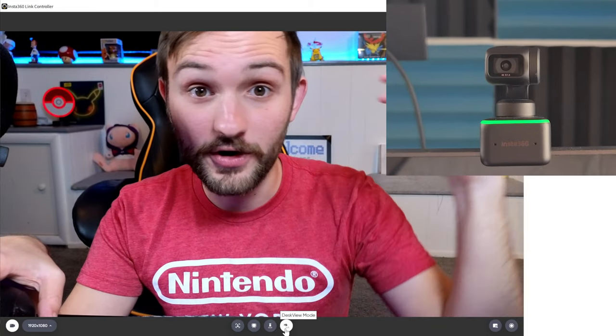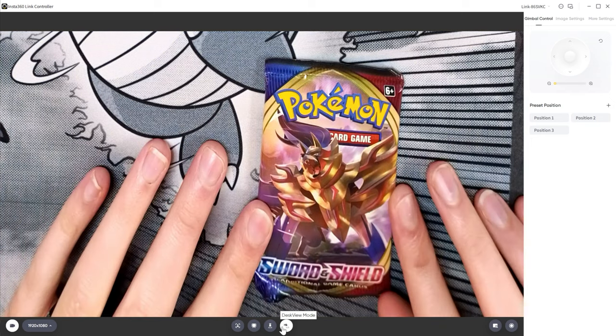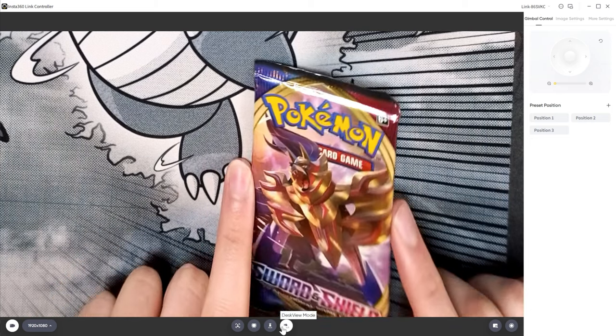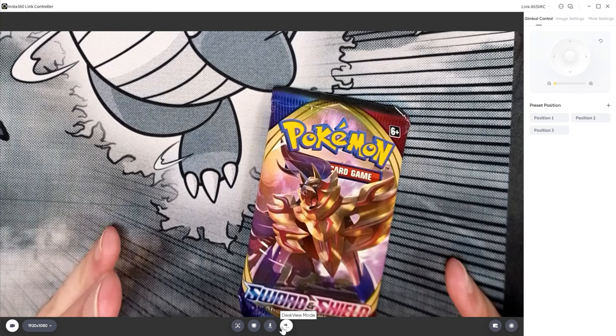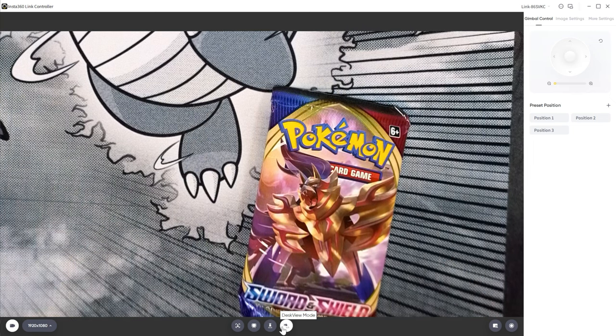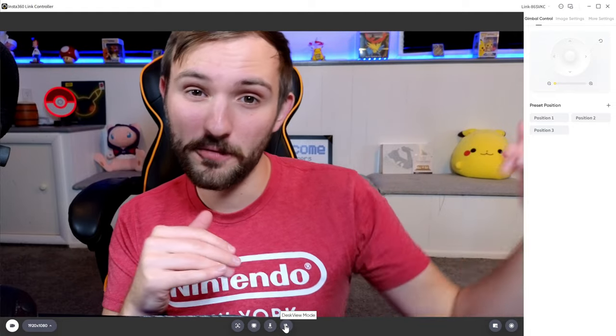Now let's take a quick look at the desk view mode and the overhead mode. My setup isn't really made for this, but desk view mode basically takes the camera looking straight ahead and then looks down at about a 45-degree angle. It also flips the image to make it readable from your point of view. So for example, if I've got this set of cards here and I was doing a Pokémon card opening, the viewers would see what you are viewing. It also distorts the image to make it look more normal, though the closer you have it to the ground, the weirder it's going to look.